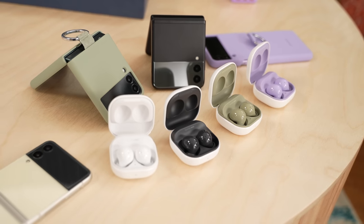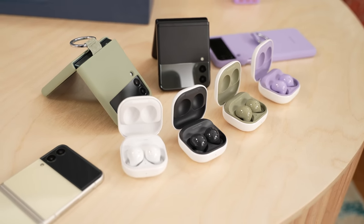Yes, the Galaxy Buds 2 are here, and I have been checking them out for a while here on the channel, so you guys will know which is the best Galaxy Bud to pick up.